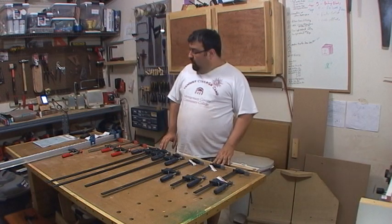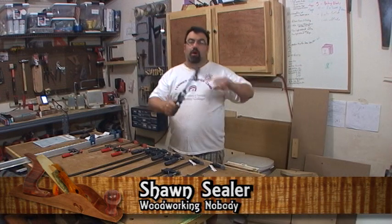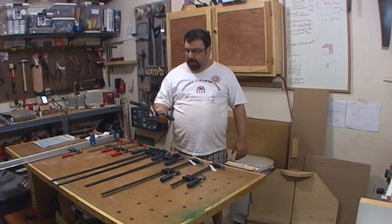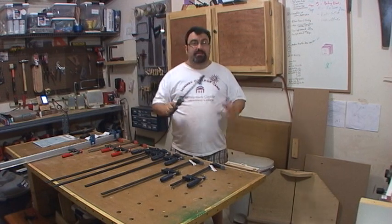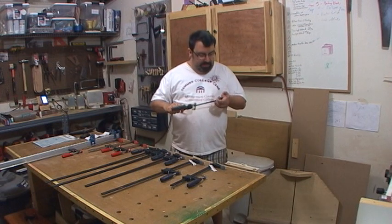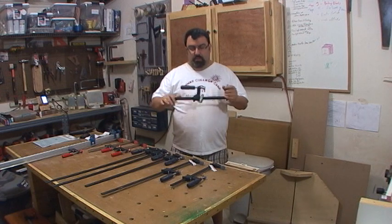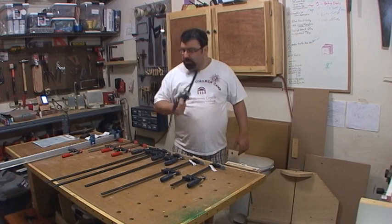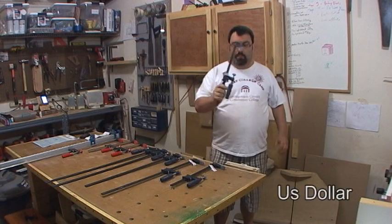Hi, welcome back to my shop. Today I made a run to Harbor Freight. I was picking up something for the wife and I came across these — Harbor Freight's version of the F-clamp. Looking at it, it really doesn't seem that bad. It seems pretty substantial, pretty beefy, and they were also pretty cheap. I got them on sale for $3.99 a piece — four bucks.